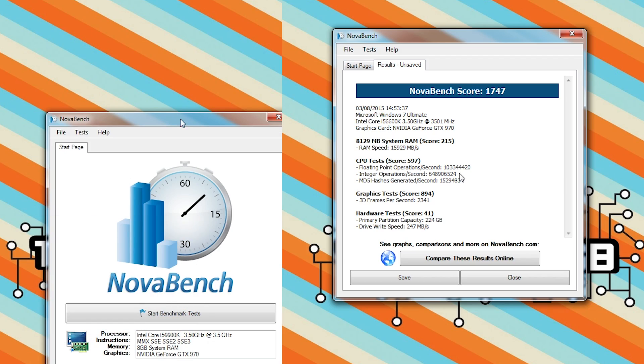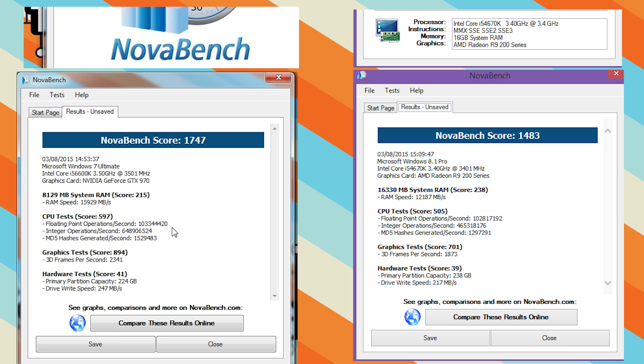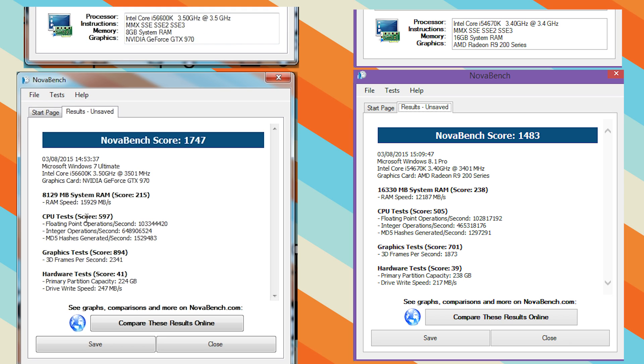We're going to do a couple of synthetics starting with NovaBench. With the 6600K we got 1747. To compare to the last generation, the i5 4670K got around 1483, which is obviously a considerable amount less than the 6600K.